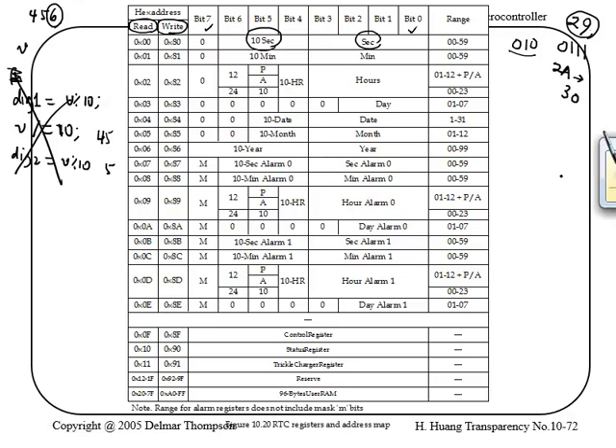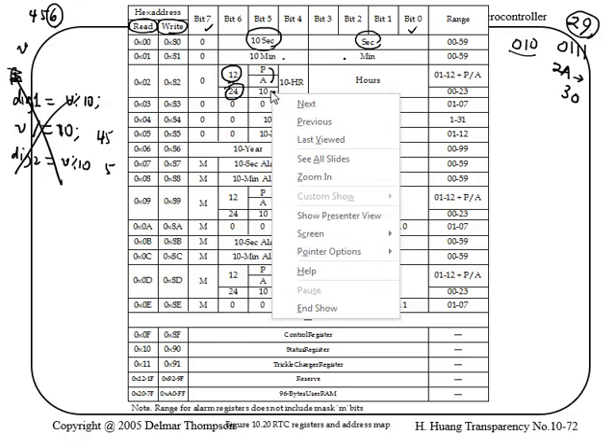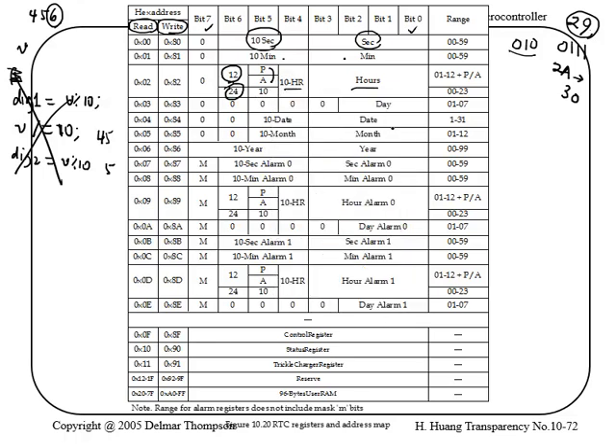Returning to the register map: this register is for seconds, then tens-of-minutes and minutes. There's another register with a bit that says whether you're in 12-hour or 24-hour mode — 0 for 12-hour, 1 for 24-hour. In 12-hour mode, another bit indicates PM or AM. In 24-hour mode, this bit holds the tens-of-hours value, and this field holds the hours.